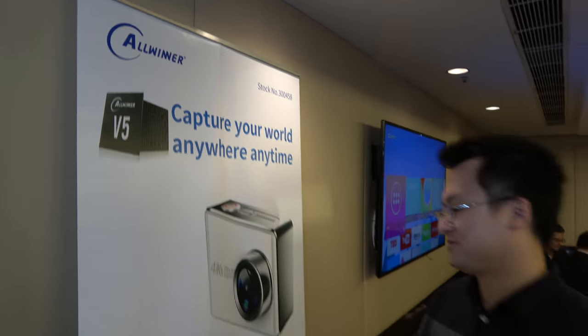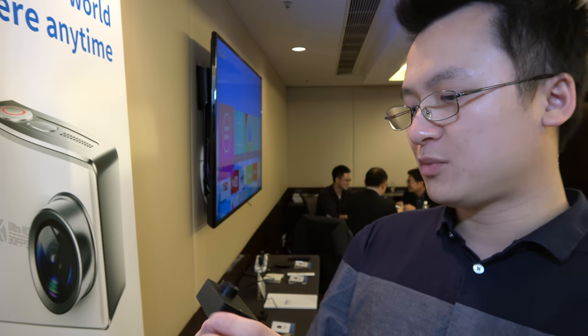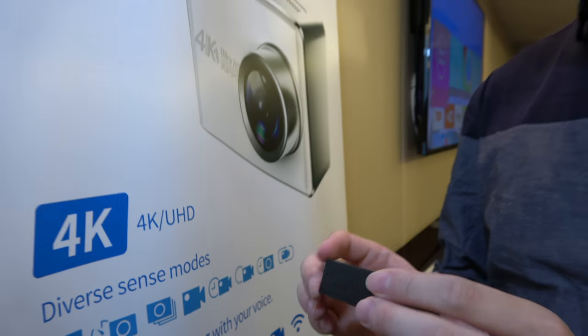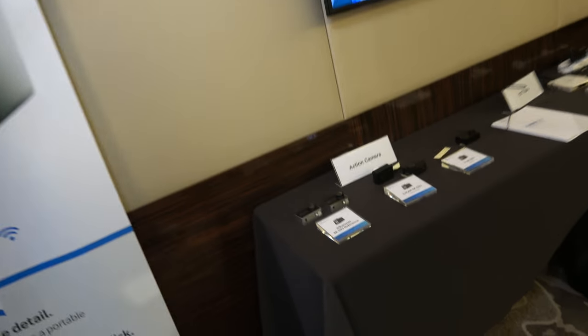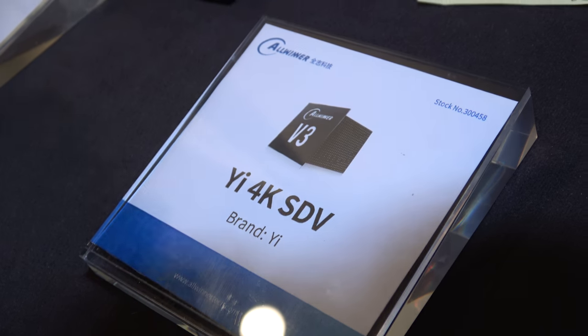Here we have the V5 from AllWinner for the action camera — the more affordable camera built with Wi-Fi. This is also part of the Xiaomi ecosystem; Xiaomi is going to IPO in May. They call it the Yi — Xiao Yi is one of the partners in Xiaomi's ecosystem.